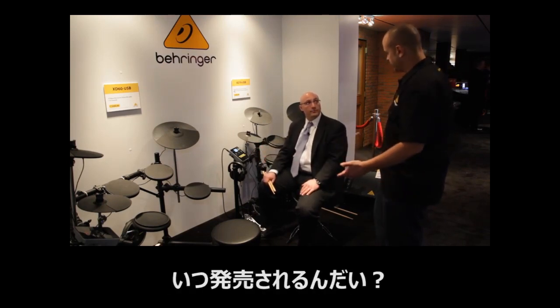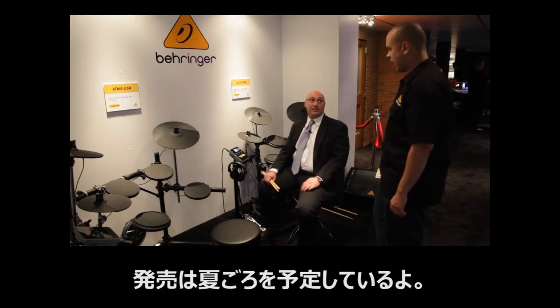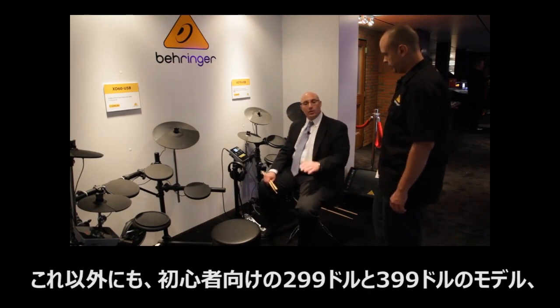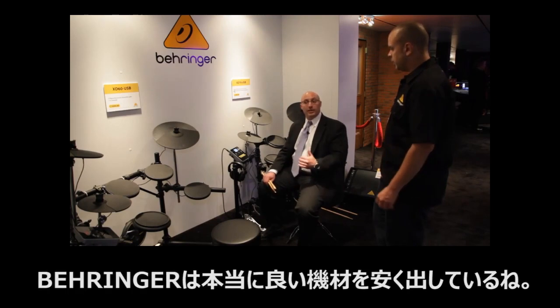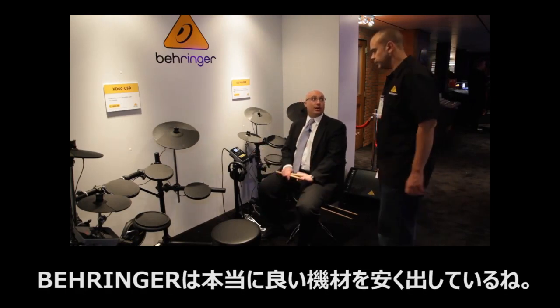And this is coming out soon? Oh, this is coming out Q2. And get this — for someone looking to get started, we've got one at $299, another one at $399, and this one at $499. We believe this is the right product at the right price.